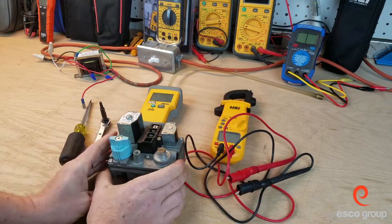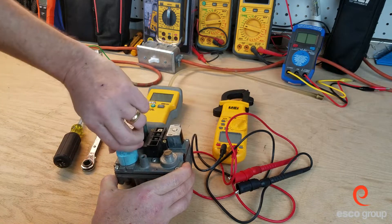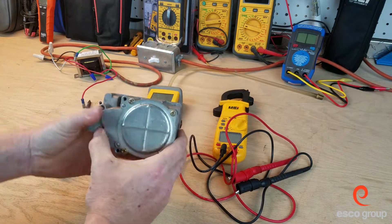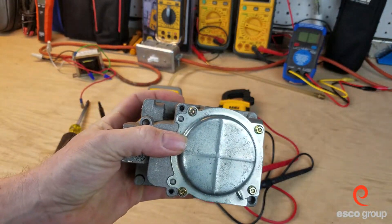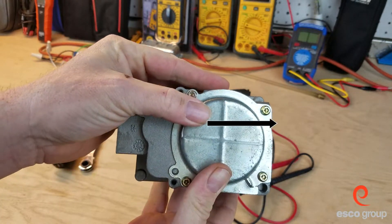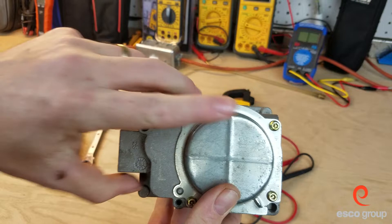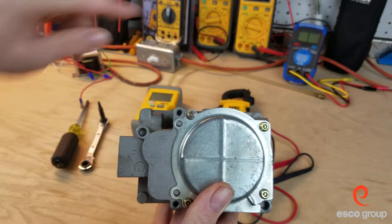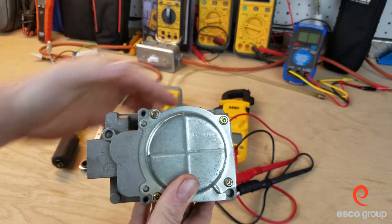If we look at some of the features of this valve, we have the manual on-off knob here. And if we flip it over, we can see the arrow here. The arrow — which is kind of tough to see in this lighting — is right here pointing that way. So this is the goes-into side and this is the comes-out-of side. The gas goes in here and comes out of there.